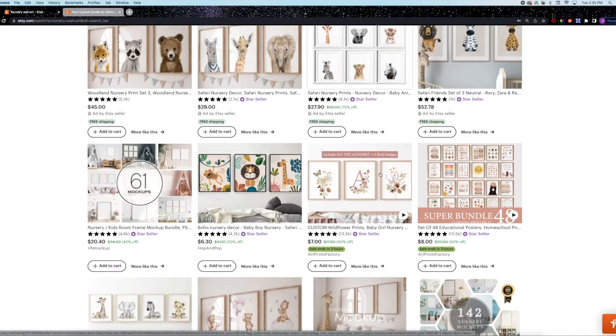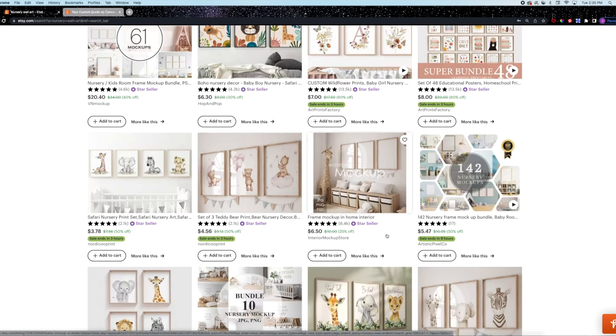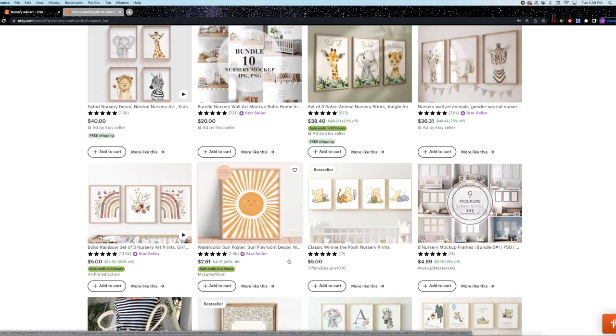You've probably seen Etsy sellers selling digital artwork or canvas art prints through print-on-demand services that ship directly to the customer. I've been looking at the prices of those print-on-demand canvas prints and for a 12 by 12 inch canvas portrait, a lot of print-on-demand services are charging around $30. Today I'm going to show you how to do your own canvas artwork for a fraction of that cost.